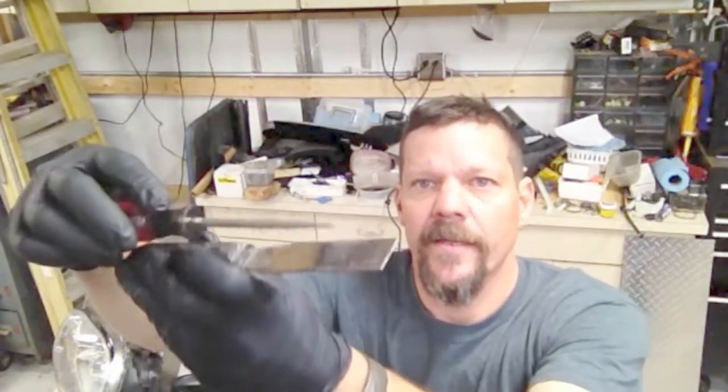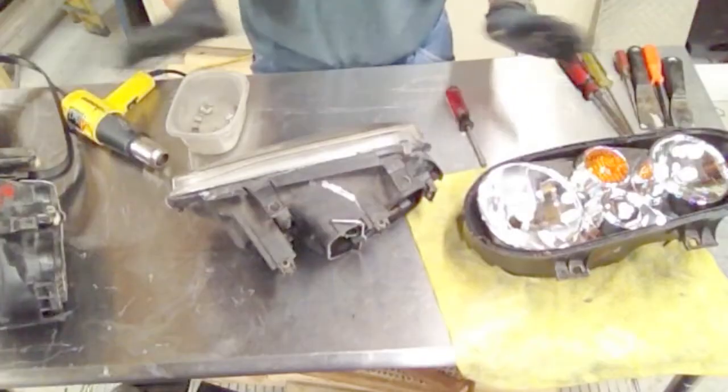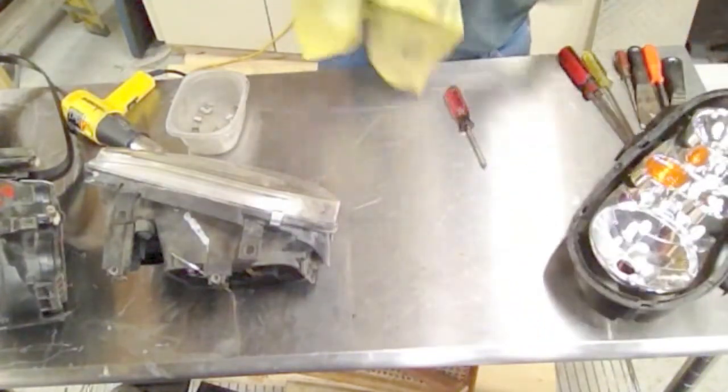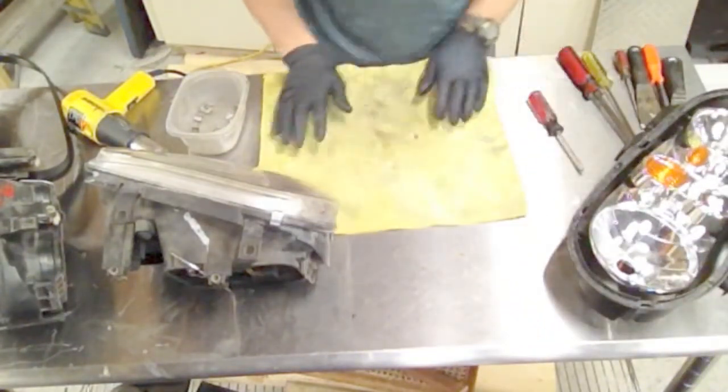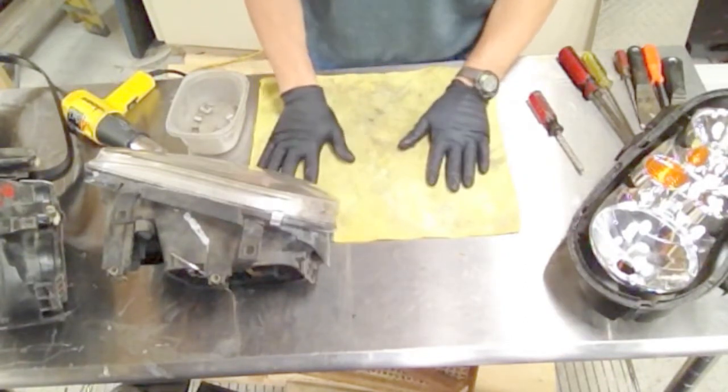And then a putty knife that I'll be able to pry against so I don't break the plastic as I'm taking it apart. The headlight housing is made out of plastic so you've got to be a little bit careful not to chip it. Get a towel or something so when we do have the good lens on, we're not rubbing that lens against the workbench.